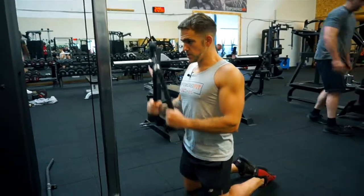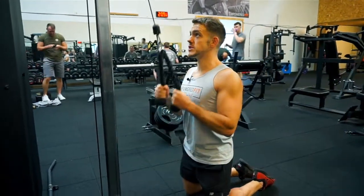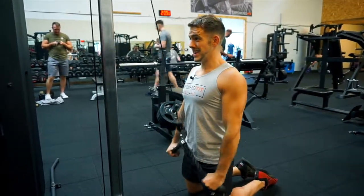I'm using a full range of motion, so I'm not stopping here — I'm going all the way up and all the way down. So that's the rope tricep push down from a kneeling position.